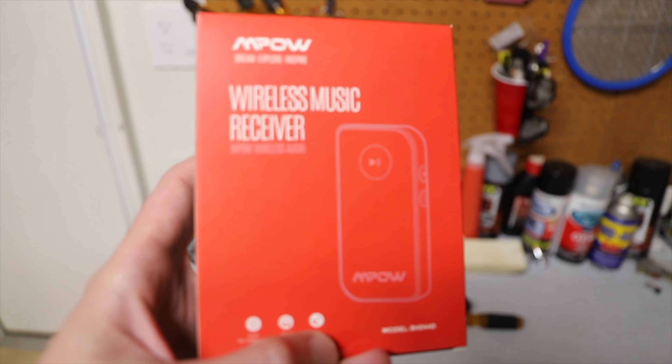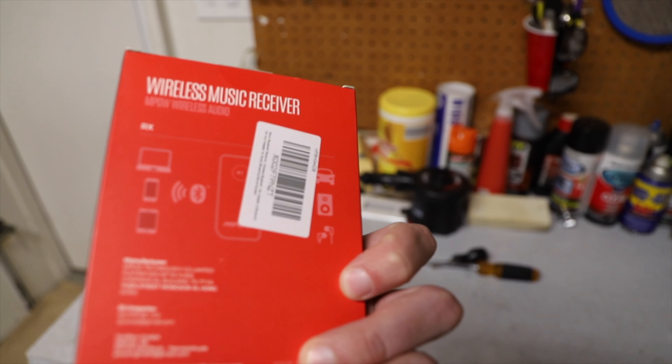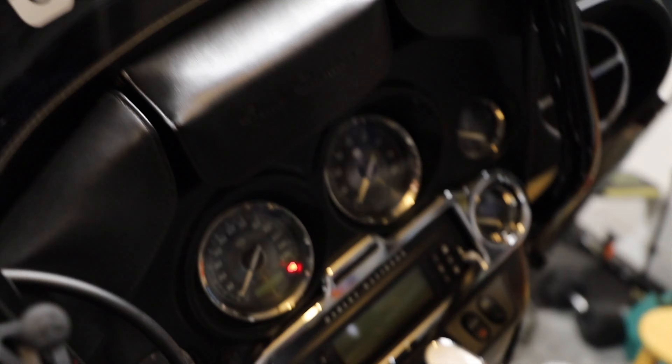Hey, how's it going guys? I got a 2011 ElectroGlide and today I'm gonna hook it up to a Bluetooth receiver so I can send the music from my phone to the old-school radio. I ordered this thing from Amazon, it was about $15.99 — looks like this. It's pretty much just a receiver with a jack so you can hook it up to the stereo.